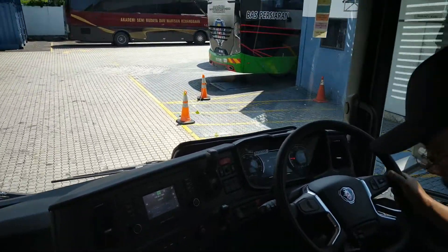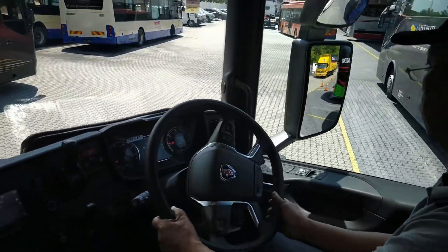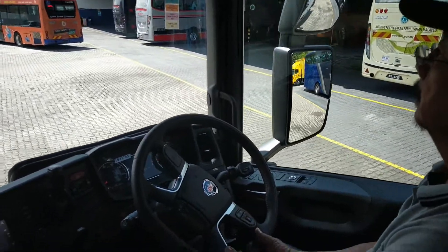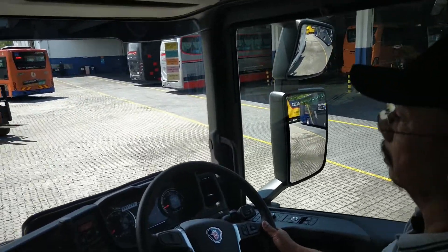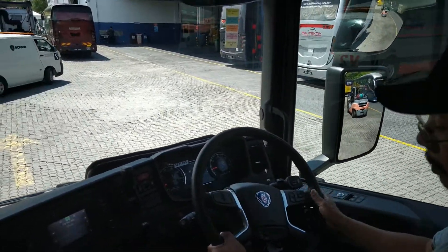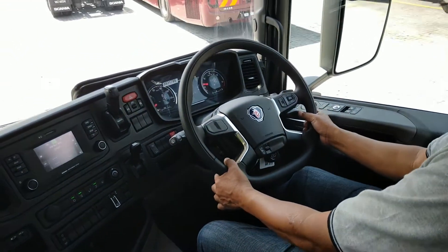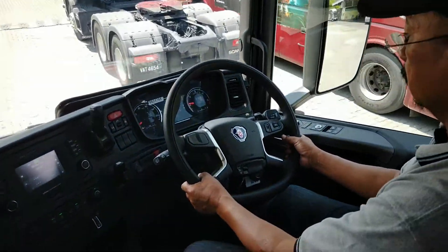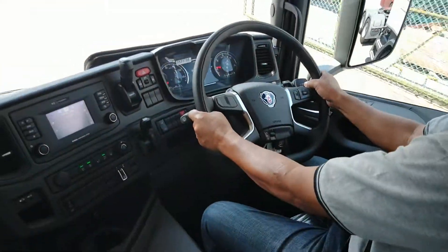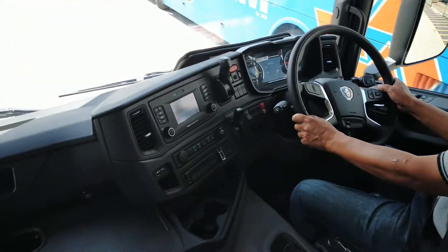You've got the nice comfortable seats. Looking at the dashboard, everything feels macam kereta — car-like. The plastics and feel are all very car-like, nothing like an old truck. Note the flat bottom steering wheel — while it looks sporty, it also helps with the driver's legroom.